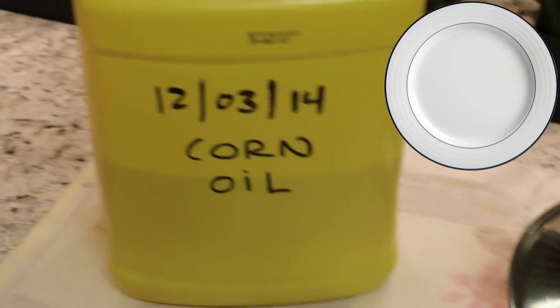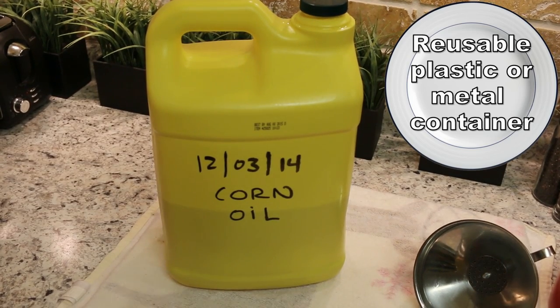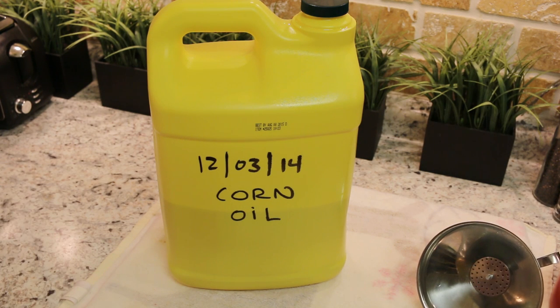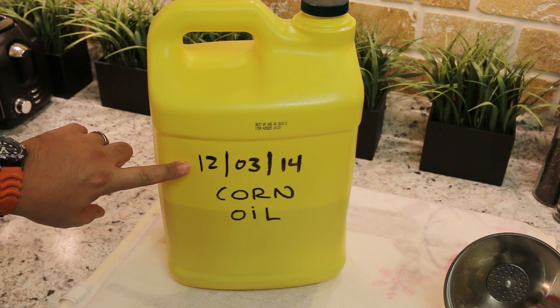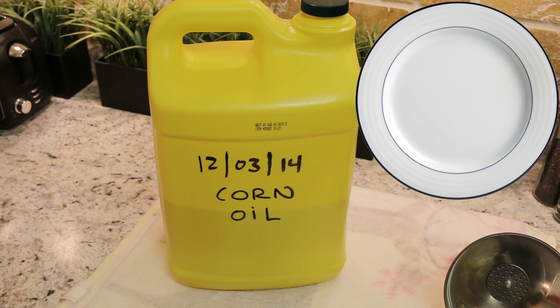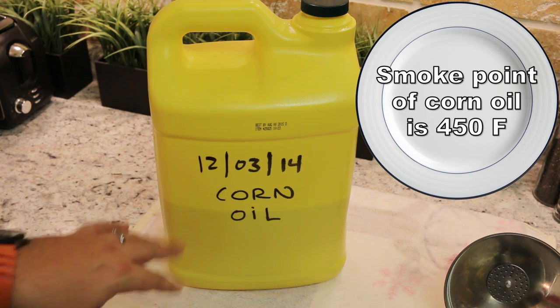The third thing is you're going to need a container to put the oil back into. What I do is take the container that the oil originally comes in and reuse that. In this case it's about a two and a half gallon container. I write the date down when I first bought the oil, so I have an idea of how old it is. I also write what type of oil it is so I know the smoking point — how hot I can get that oil when I deep fry.